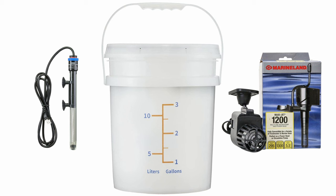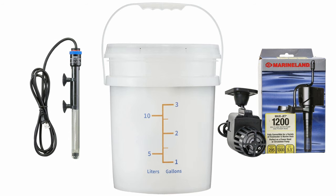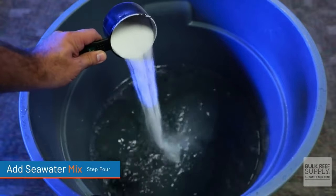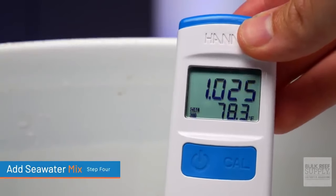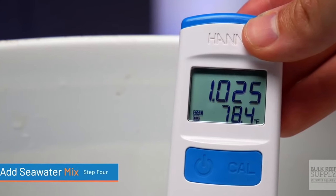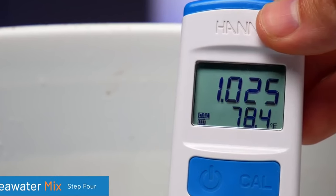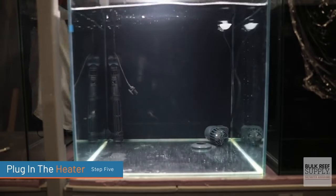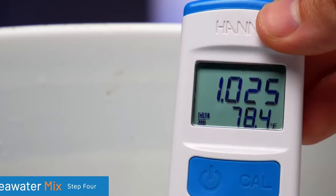As a general rule of thumb, the best way to mix your saltwater is in a container with an inexpensive powerhead like a Marineland Maxi-Jet and an affordable, reliable heater like an Eheim Jaeger. Once you've added the salt, allow it to dissolve and mix for a few hours, then check the salinity with a refractometer and adjust until you hit your target — which for most reefers is 35 parts per thousand or 1.026 specific gravity. Then allow it to circulate for 24 hours to completely clear up, ensuring all the salt is fully dissolved and not just suspended in the water. Then double-check that your salinity is correct and it'll be ready to use.